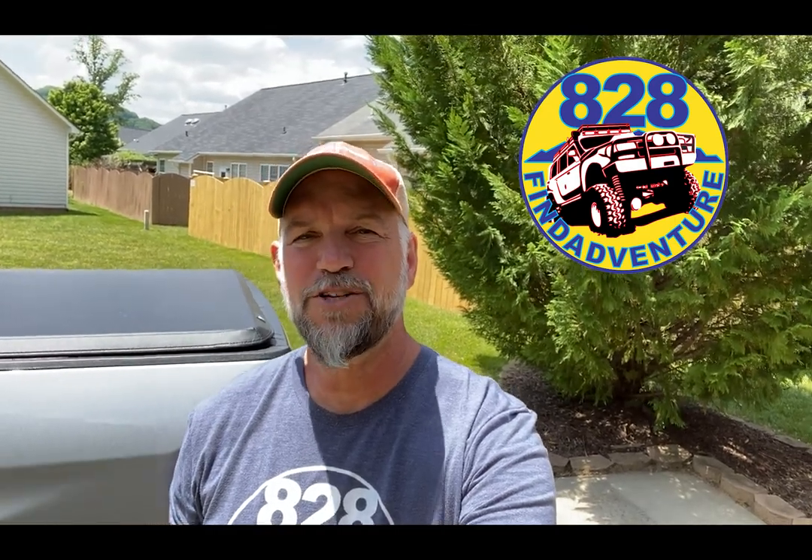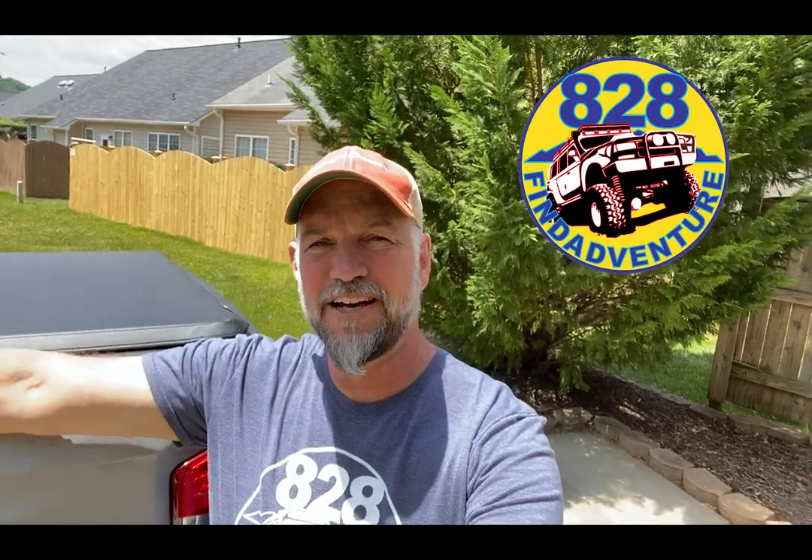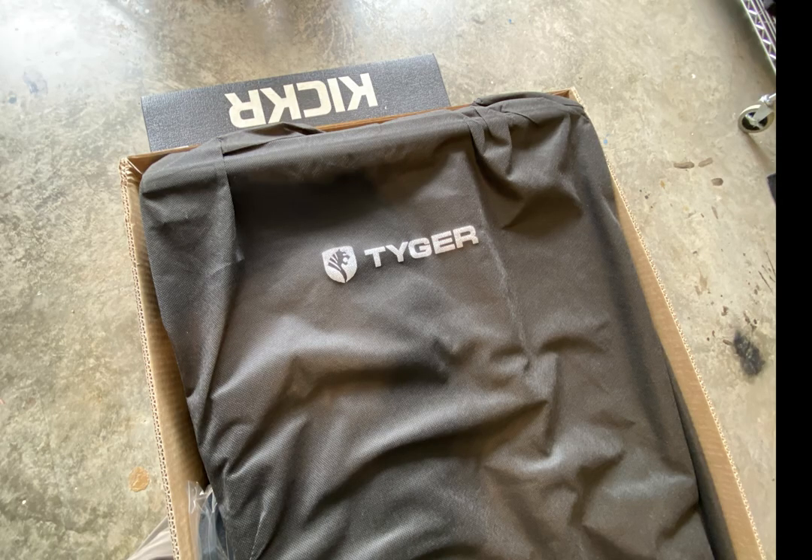Hey folks, welcome back, 828 Fine Adventure here. Let's install this tri-fold bed cover on this truck right here. After I put the bed rug in the bed of my truck, I needed something to cover it.